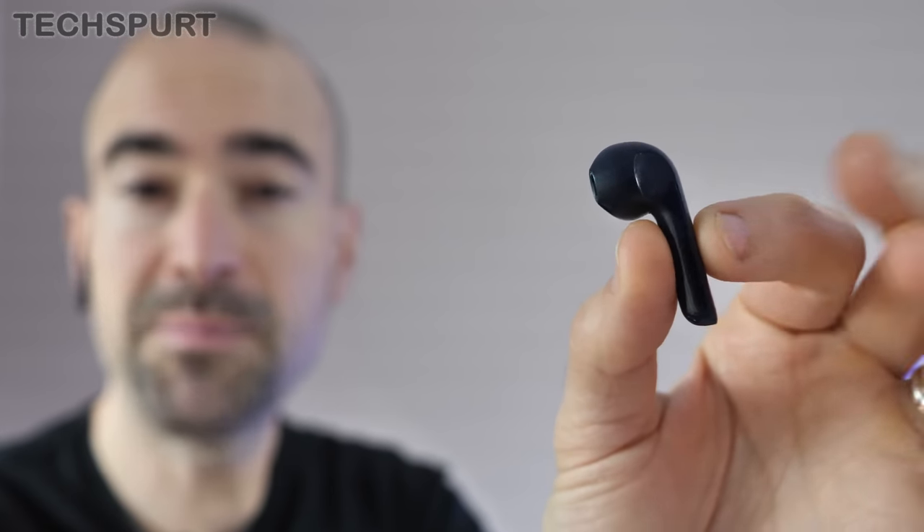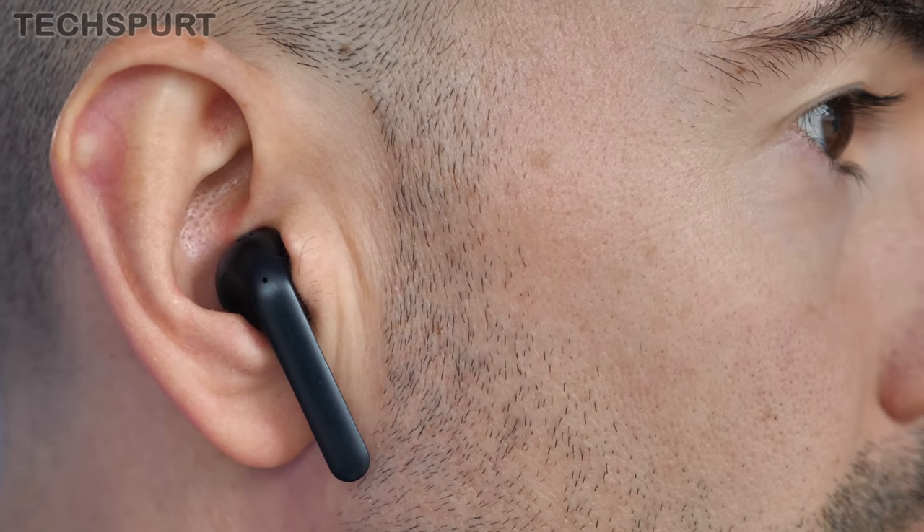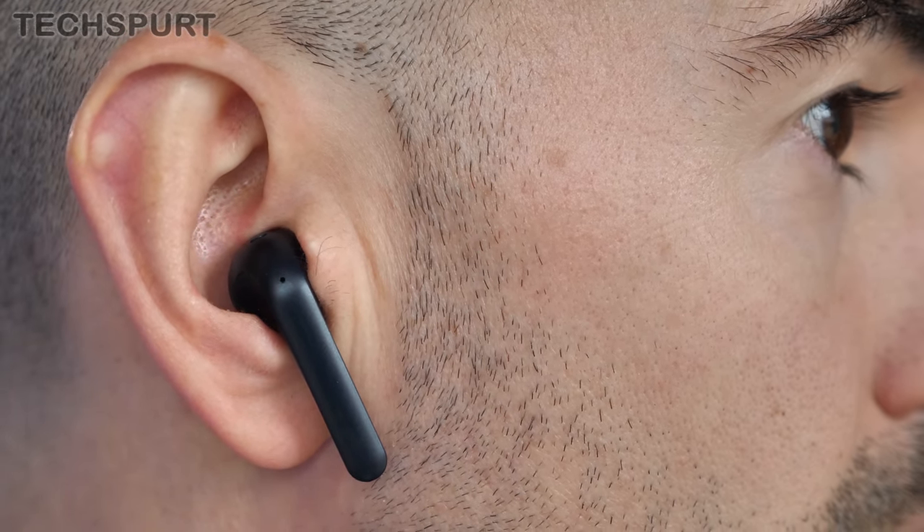First up, you'll notice that the Ticpods 2 Pro sport a very similar design to last year's Ticpods, and this is probably my primary beef with these things overall. You still have this silly AirPod-style dangly stalk thing, which looks a bit untidy compared with a lot of the pill-shaped true wireless earbuds you get these days. There is a reason for it — it has a dual mic setup and a swipe touch system — but I'm definitely more of a fan of the more compact earbuds.